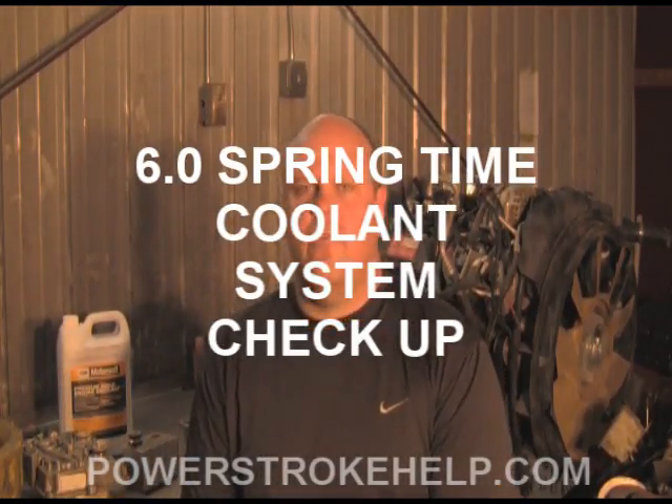Hello, my name is Bill Hewitt, president and founder of PowerStrokeHelp.com. I'm going to talk a little bit about the cooling system in a 6-liter and what it does and how to maintain it.